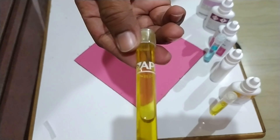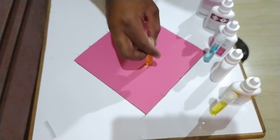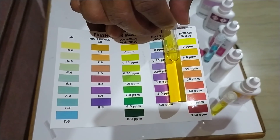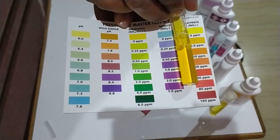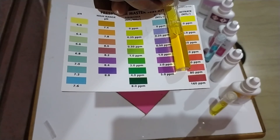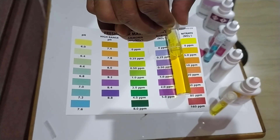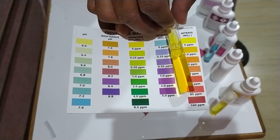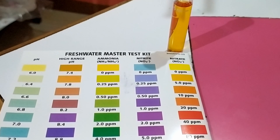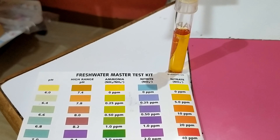After shaking for at least one minute, let the test tube sit for at least five minutes. Then hold it against the color chart to check nitrate levels. Ideally your aquarium should not contain any nitrates, however your fish tank will most likely have some. Most fish can tolerate nitrates up to a maximum of 40 ppm.